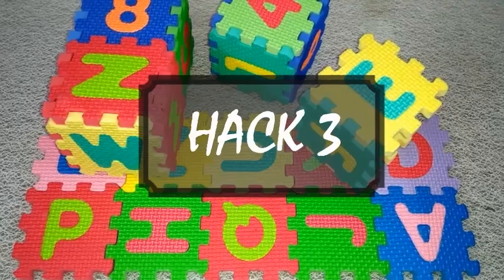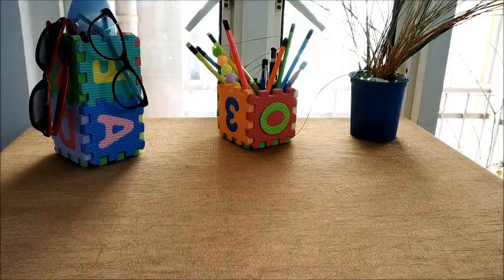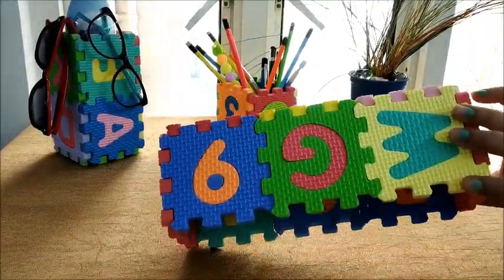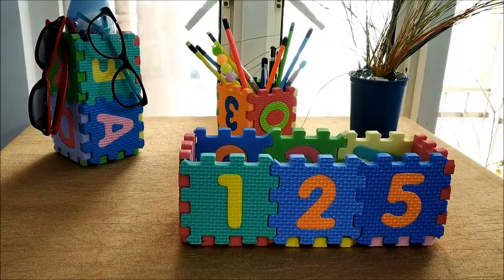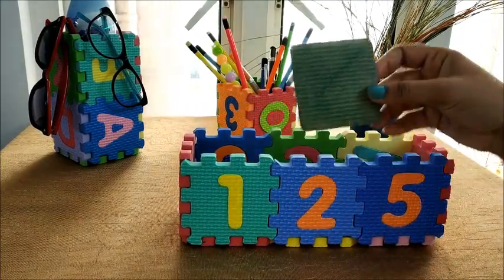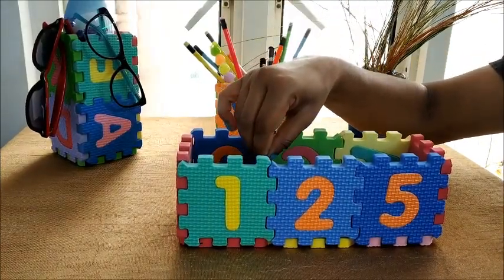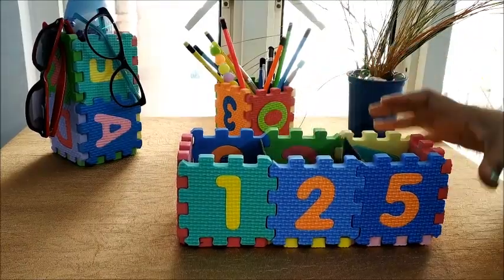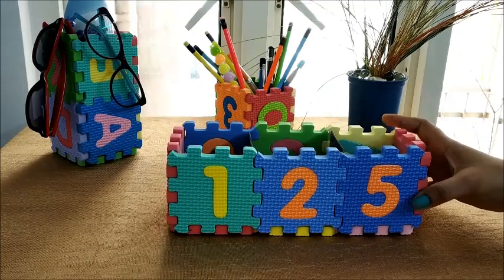Hack number three: instant coin holder. This is one of the great handy ways to store coins at one place. In my house, whenever coins get collected, I usually take help of these puzzle pieces to form a horizontal box which allows me to separate and stack all the coins together in one box. Just make a foam or cardboard partition to hold your one rupee, two rupee, and five rupee coins.